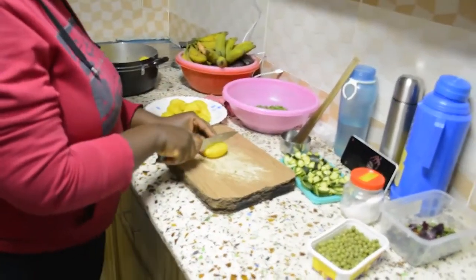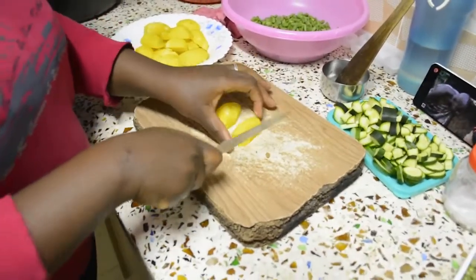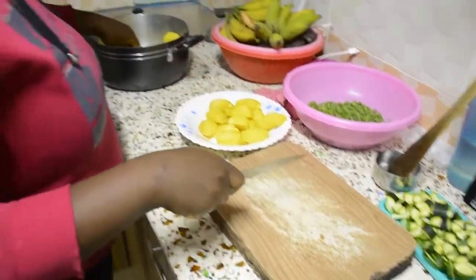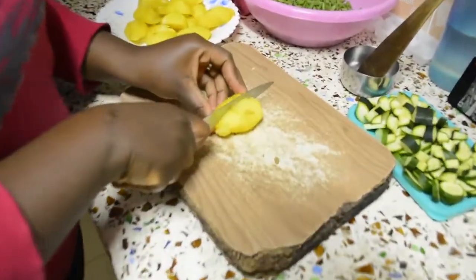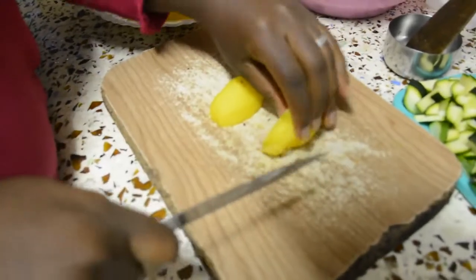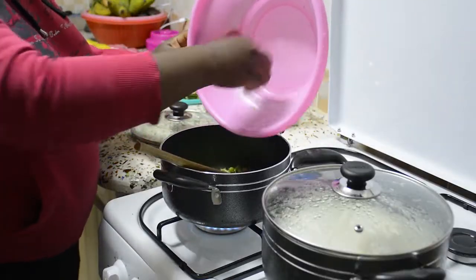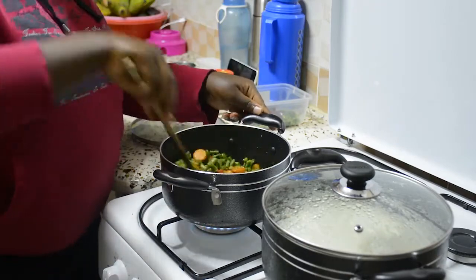Now I'm just cutting the potatoes into wedges. The reason I love using turmeric is because when you boil with turmeric, the outside of the potato will be yellow and the inside will be the original color, which is just beautiful and perfect. I know I'm going too slow while cutting them, but the reason is I over-boiled them and they are now breaking apart, so I have to handle them with care.